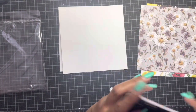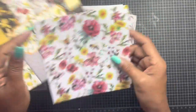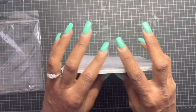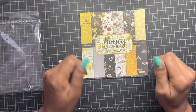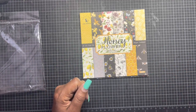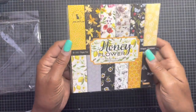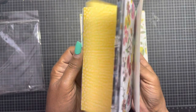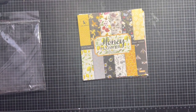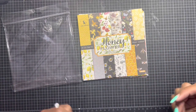I probably took it all out of order, but that's okay. So that is the Honey Flower collection offered in a six by six by Bleds. A link will be in my description box below directly to the Amazon link, and stay tuned for what I'm going to create with this — I think it's going to be a lot of fun. Thank you for stopping by and leaving me all those wonderful comments. I'll see you at the next project share. Bye now!